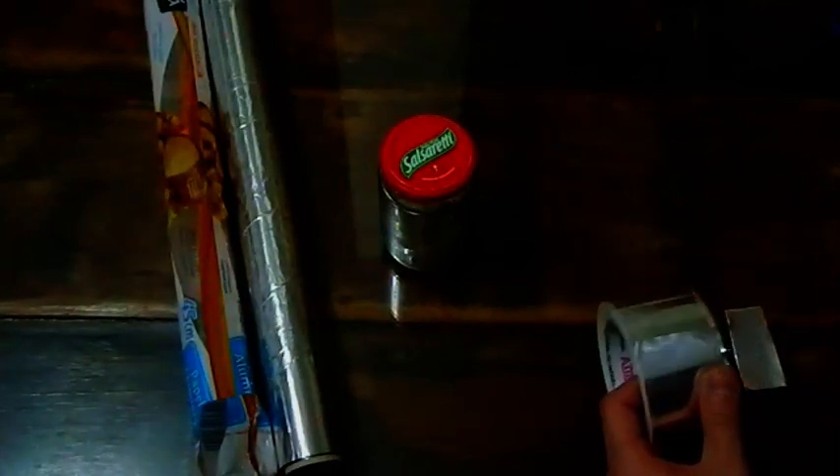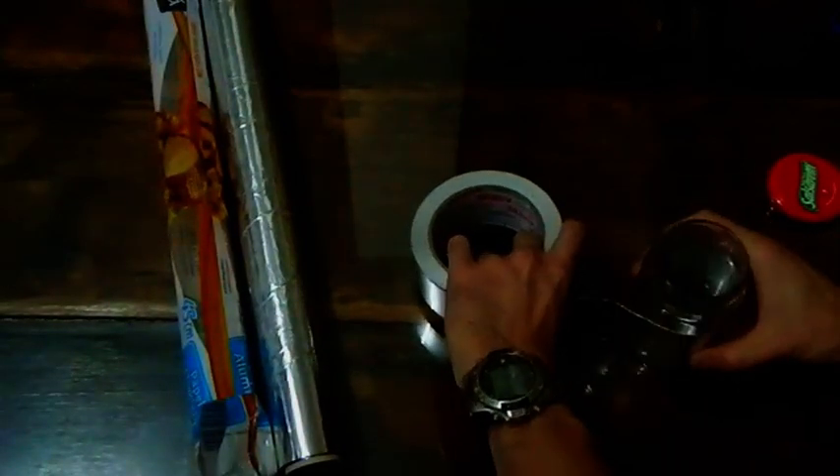I am trying to build a spark gap that doesn't require — and I need some high voltage capacitors. I received two six kilovolt capacitors, but I want to try to make a high voltage capacitor so I can have a capacitor and still learn how to make a high voltage cap.